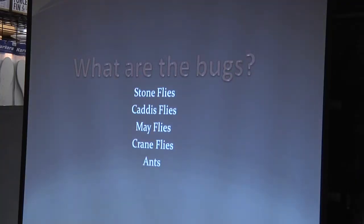Fly fishing is about knowing what kind of bugs are in the water. We look at what's available — we call it 'match the hatch' — and then we decide what we're going to tie on and what we're going to fish.